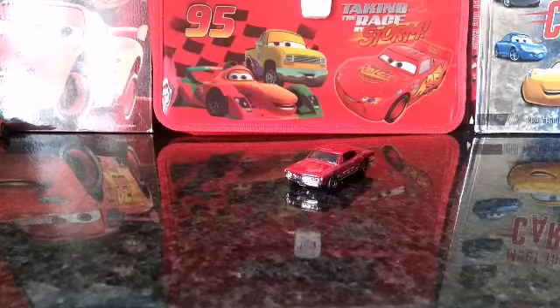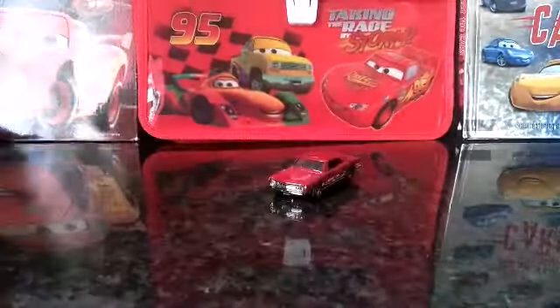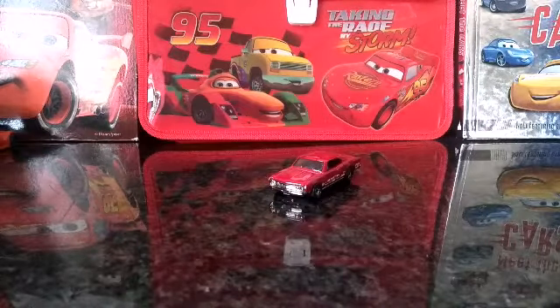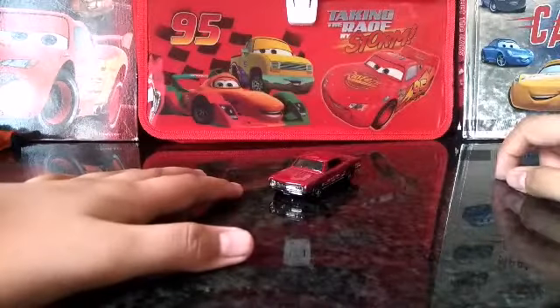Hey, what's going on everybody, welcome to the first Hot Wheels review on my channel. For the first review, check out my 100 subscriber special video if you haven't — the link will be in the description. Check out my last video too, and let's dive right in.